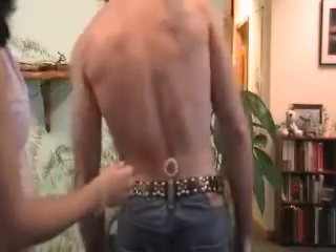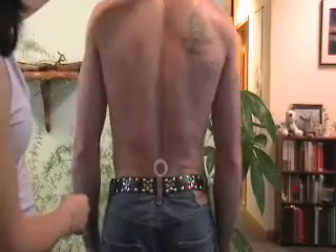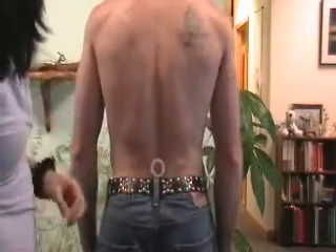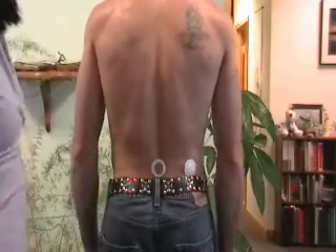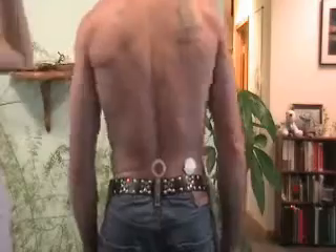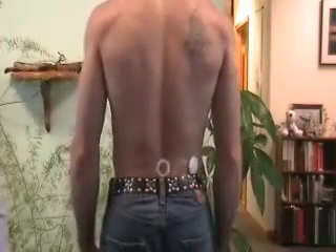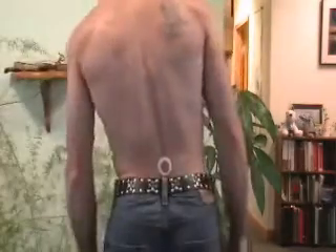Have them rate the pain again out of 10. The next part of the protocol is from 12 o'clock you're going to go to 3 o'clock, so we're going to put it over here as our 3 o'clock position. Then have them move again, 10 seconds, and tell you out of 10 how that is — better or worse. Then we're going to go to a 6 o'clock location.